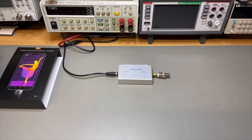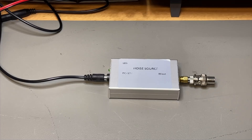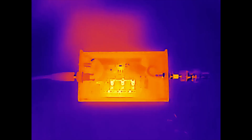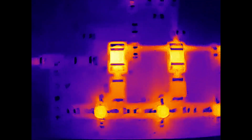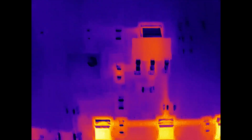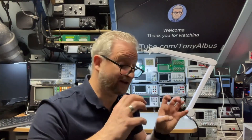Most viewers probably want to see PCB inspection — can we see some heat? I have a little noise source with a dummy load that has been running for 10 minutes, so it's probably warm already. Let's see what the thermal image looks like. It is great for PCB diagnostics to see which component is hot. If you want to zoom in on small components, you put the micro lens on and get even closer.